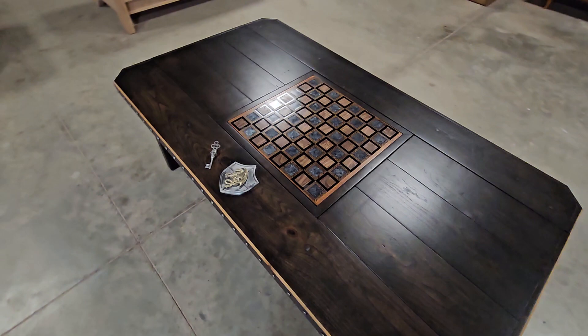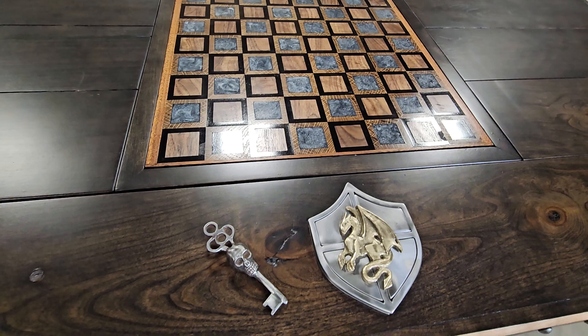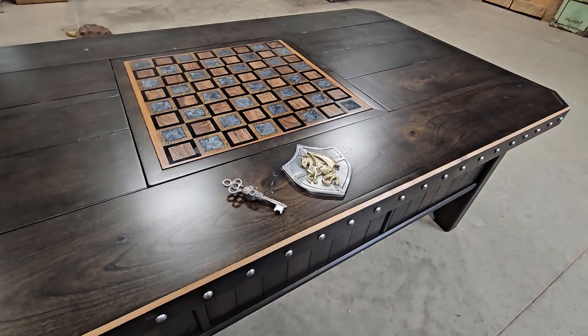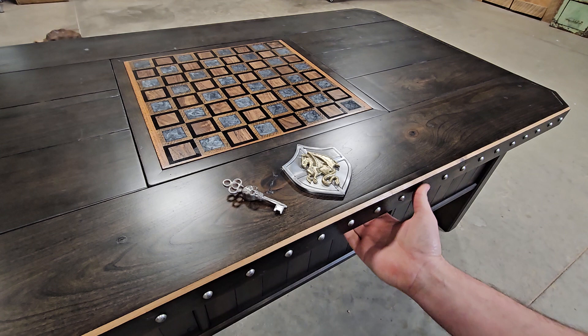Here we have the dragon table, the latest creation from Lucky Rooster Co., built out of cherry wood with an ebony stain and a satin finish. I've got the dragon right here and I've got this skeleton key — let me show you how it works.